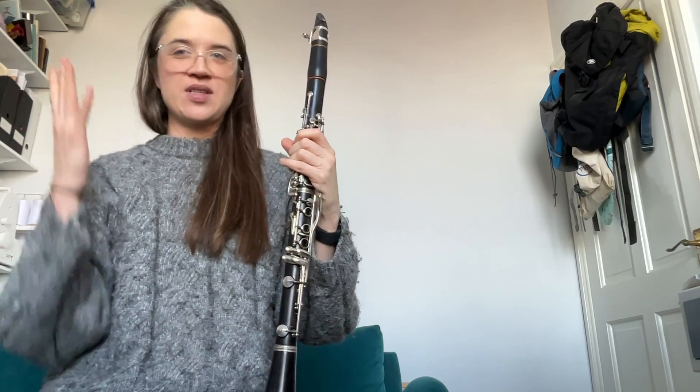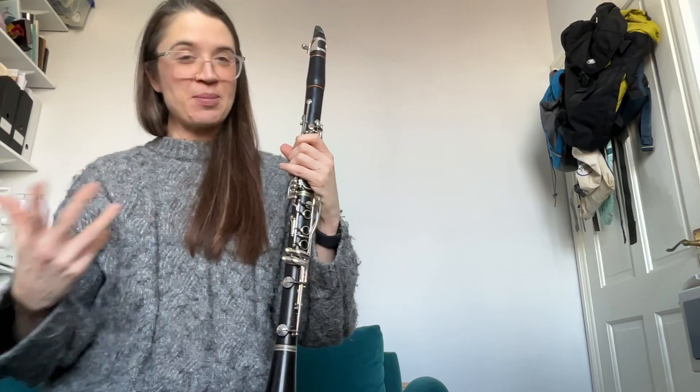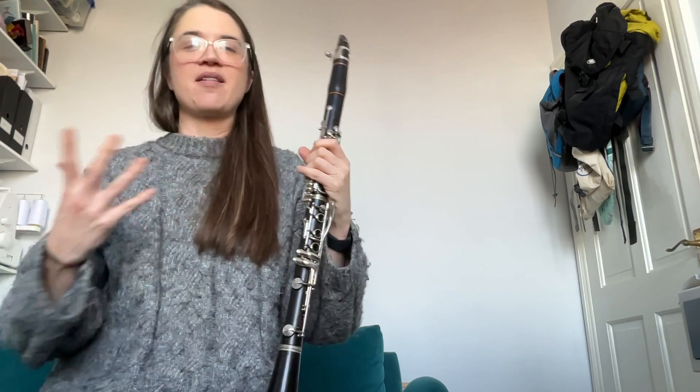It's come up a few times in the last couple of years, the question as to what can you do with the balloon on the end of the clarinet — can you blow it up? Does it make a sound? What kind of sounds can you make? Since it came up again quite recently in a workshop, I thought I'd make a little video about it.